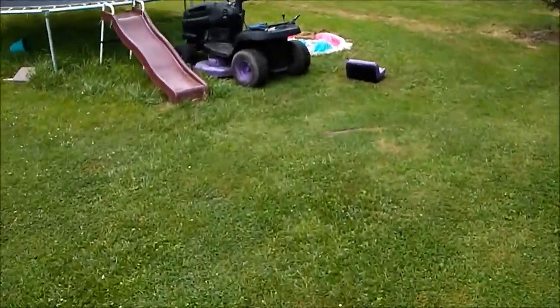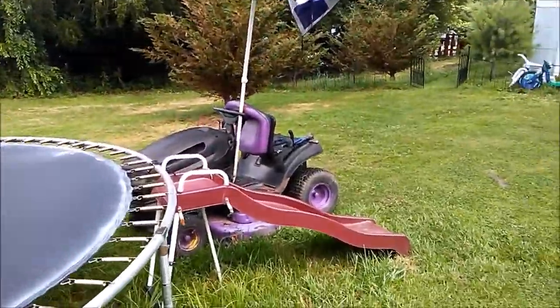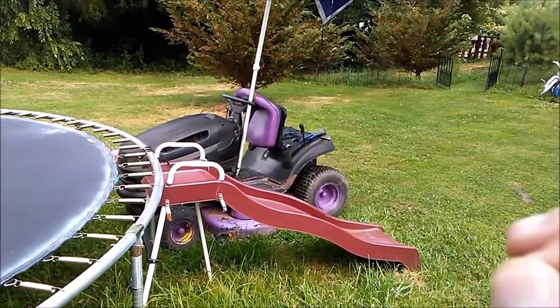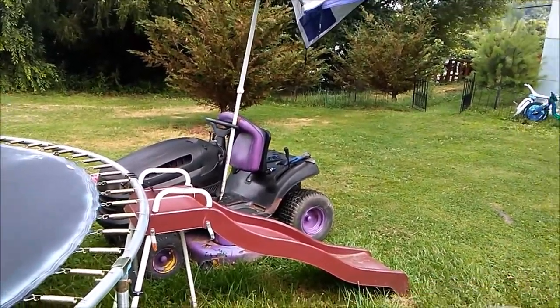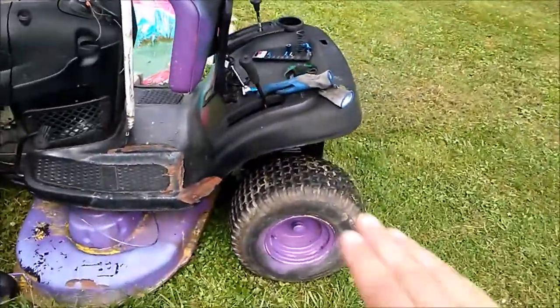I'll be working on a lawnmower today. This lawnmower. Welcome back to another video. We're going to disable the seat safety switch because it's a pain and it keeps shutting off the lawnmower.